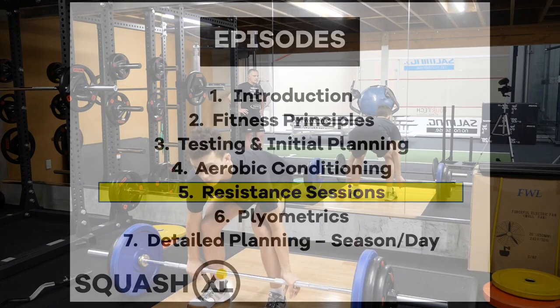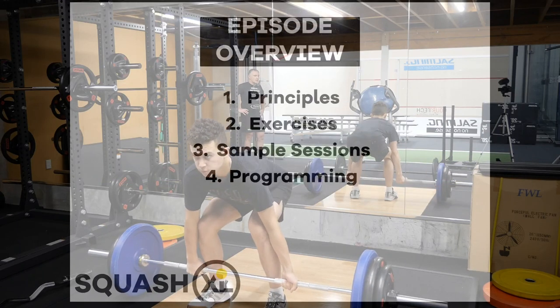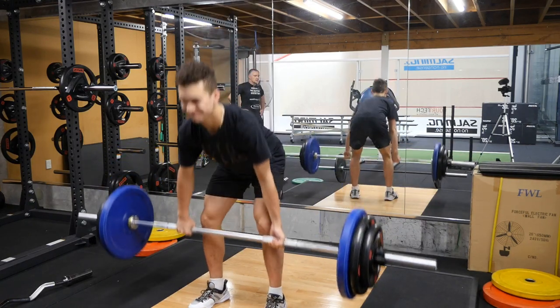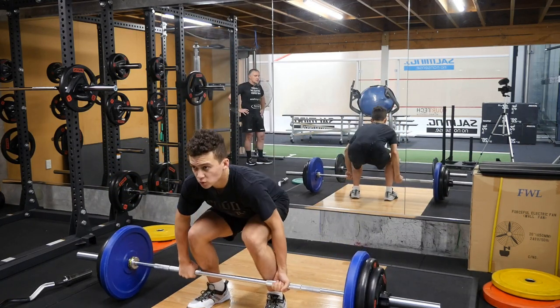In this episode we cover weight training for squash. We previously listed the topics and this is the fifth of seven in the series. I will briefly define weight training in squash, discuss some training principles and run through a simple sample program.